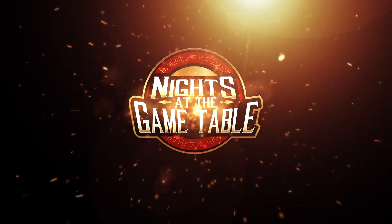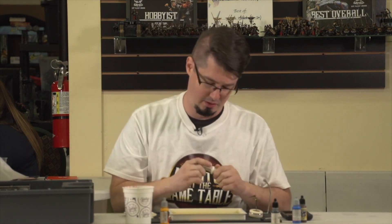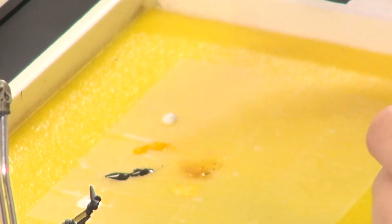Hey guys, my name is Clay Williams and today I want to talk to you about doing simple non-metallic swords. I'm going to start with black and white — I'll use Vallejo White and Reaper Black. The brands of white and black that you use don't really matter as long as you're comfortable with them and you like the result you get.